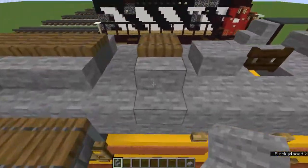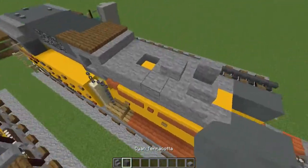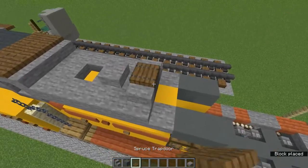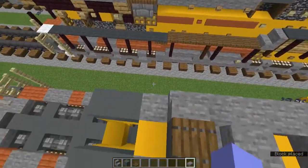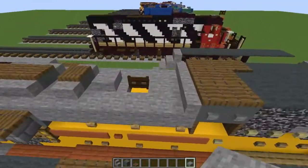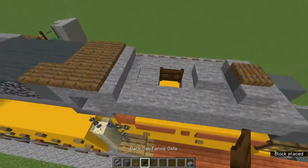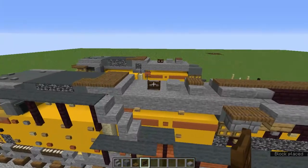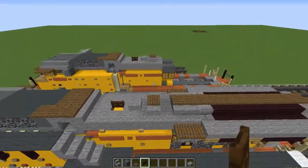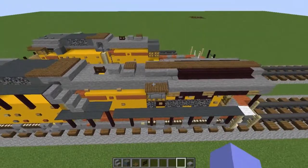Add stone stairs curving in like that, then a cyan terracotta with a spruce trapdoor above, then three stone slabs, and a dark oak fence gate — that should complete this part.